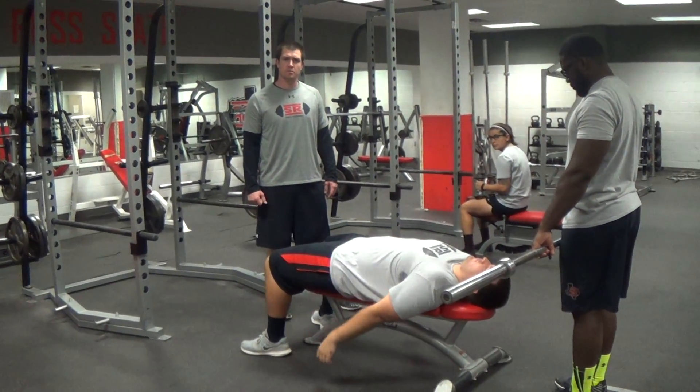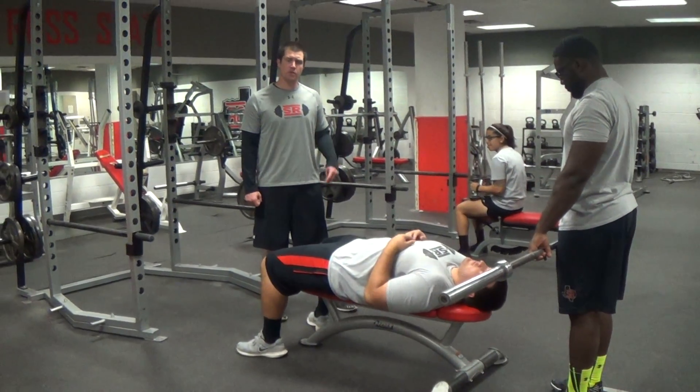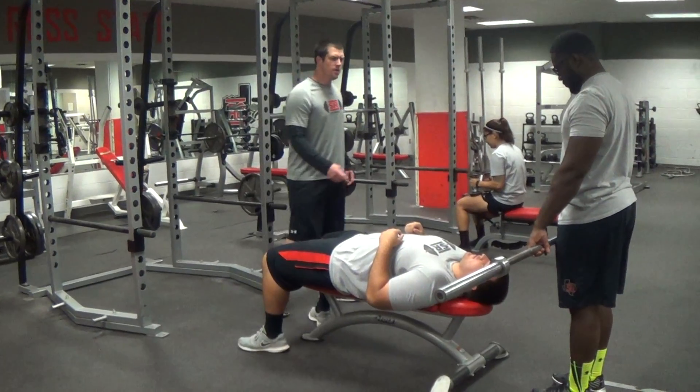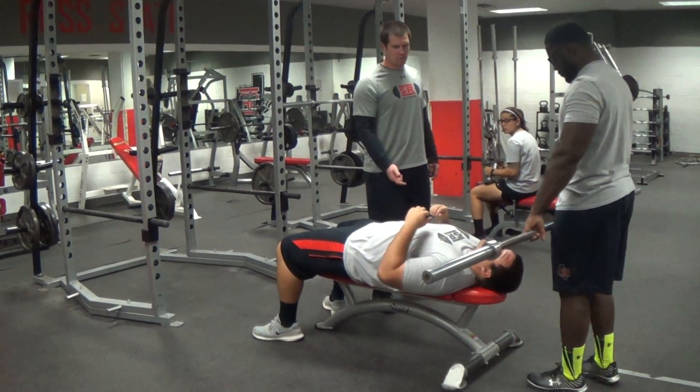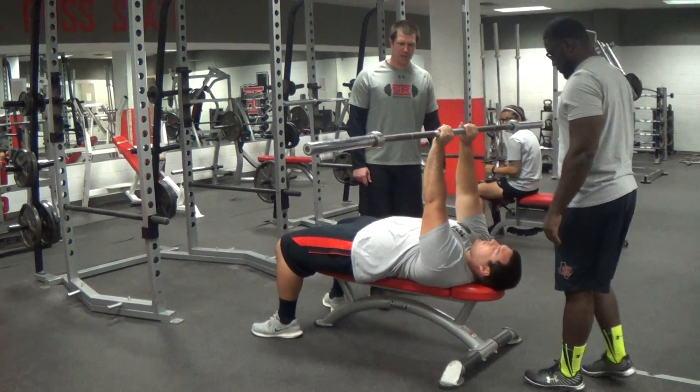Hi, this is Coach Richardson with Solar Elf State Sports Performance. I'm going to show you two different versions of skull crushers. You can get a partner here, or you can take it off the rack — I'm going to hand you the bar. You're going to hold it straight up, out over your chest.